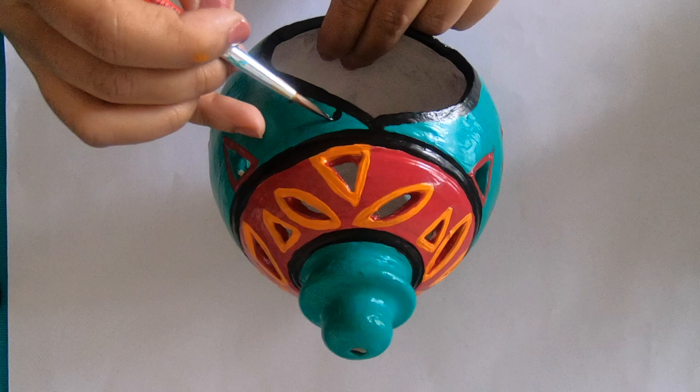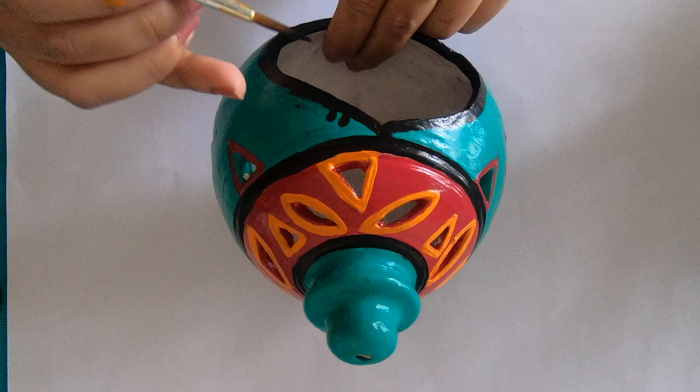You can even add some simple designs or motifs to embellish it.